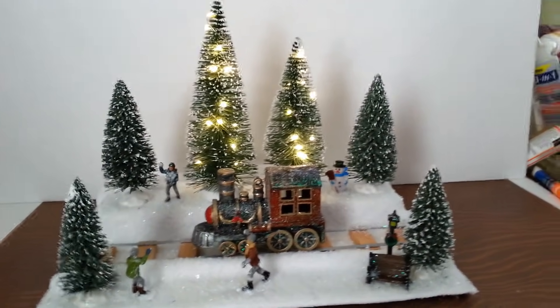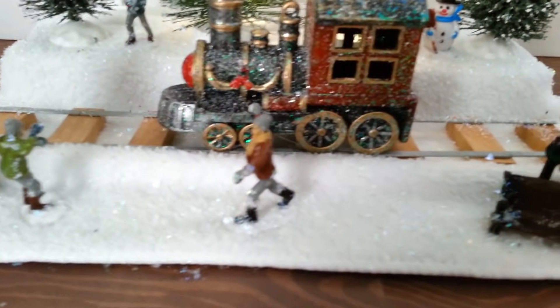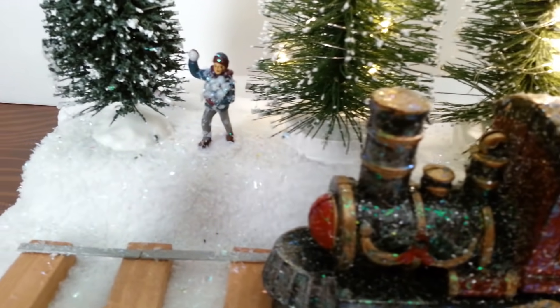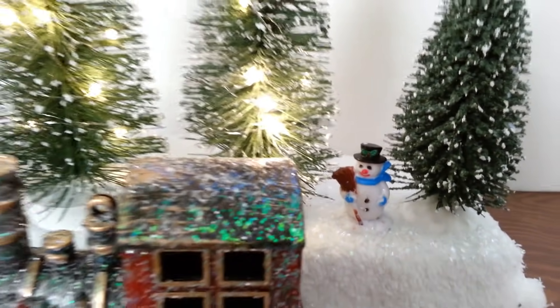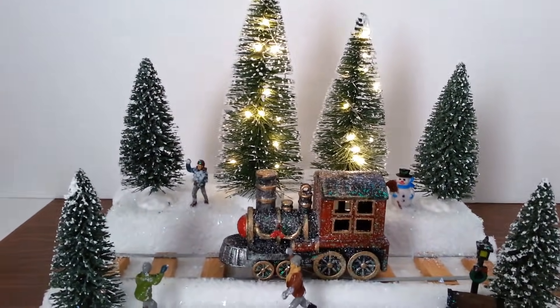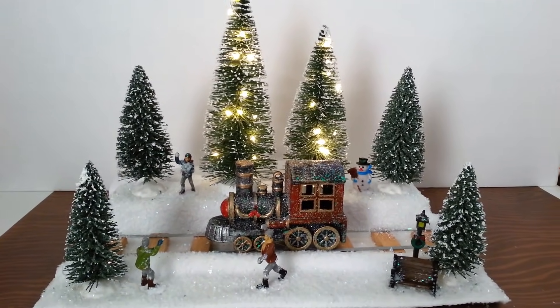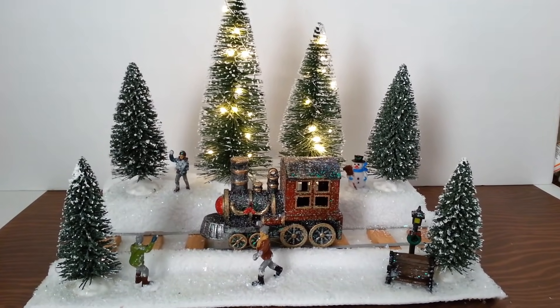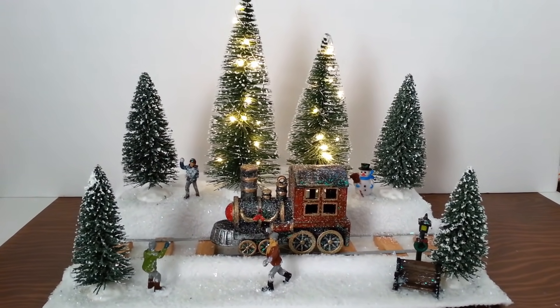Alright everybody, there it is — all done! I really love how this turned out. I'm going to put this on a shelf in the corner of my living room and I think it'll be absolutely adorable. You can see there's just a little bit of the snow left after I blew it off, which just gives it a little bit of sparkle. There are our little guys having their snowball fight, and I just absolutely love that train ornament. There's our little bench and tree and little snowman. The lights make it look really cute. If I had a really long strand of lights it would be cute if all the trees lit up, but I think this is just perfect. That was my project for today — I hope you liked it! See you all next time, have a wonderful day!